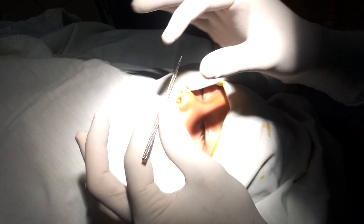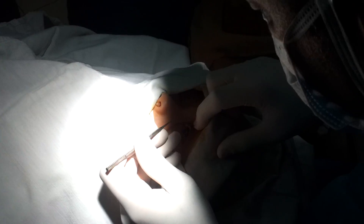Today we will demonstrate the intubation of the lacrimal canal of a three-year-old child. We will use the nits dilator to dilate his puncta.